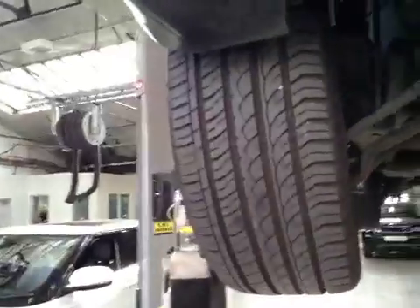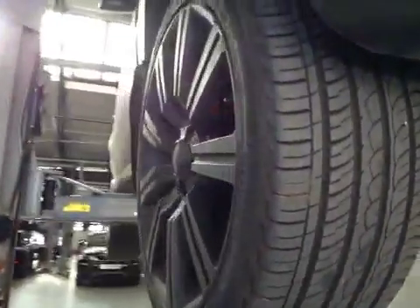Driver's back plate is missing as you can see, requires replacing. Driver's front tyre is in good order, no cuts or bulges to the sidewall.